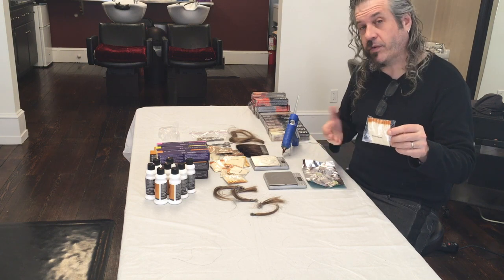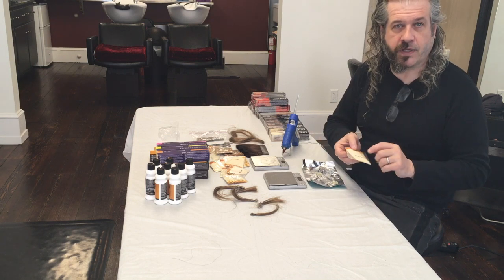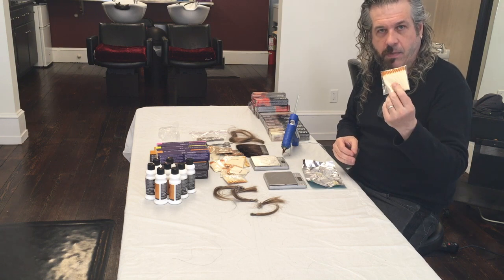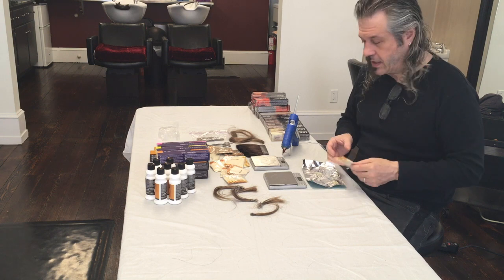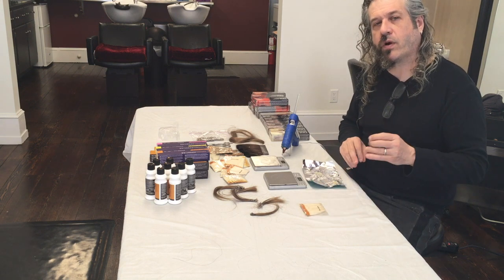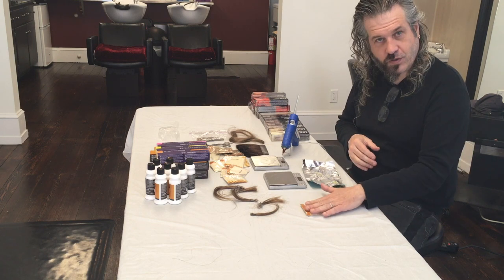You can get these from Pivot Point, you can get these from Product Club — probably many other places too, but I know both of them have these available and they're yak hair. I highly recommend getting this if you want to honestly do a test. We've got yak hair because that's going to tell us both level and tone, and also to know where direct dyes are coming from — that's what we're going to use that for.